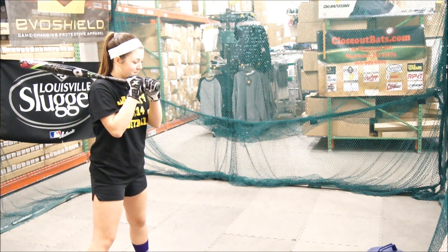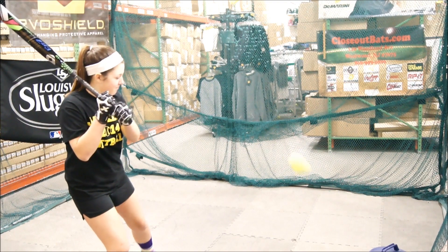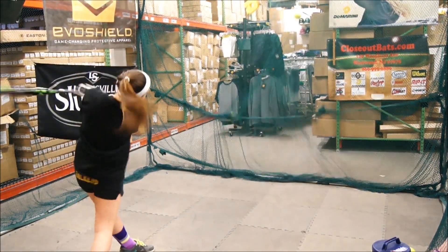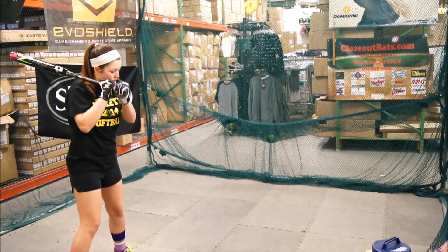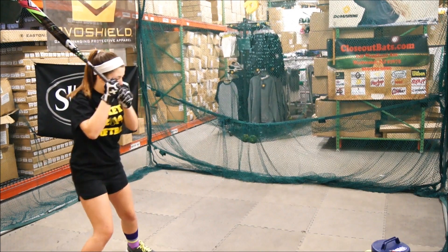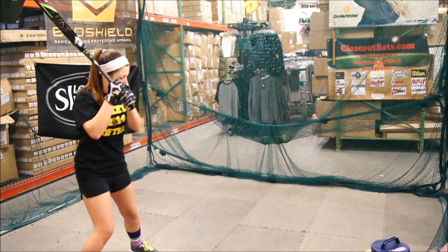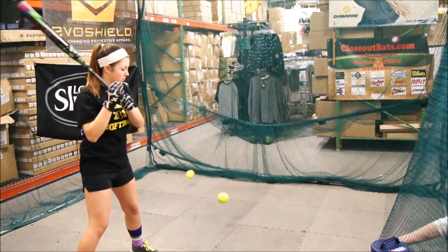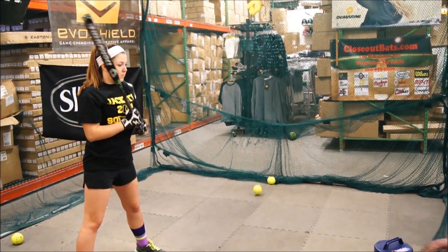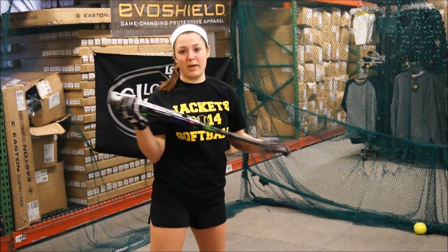We're here at our closeout bat today, hitting with the CF-7 Insane. How's the CF-7 Insane feel? I like the heavy weight at the end. It brings my swing through, and I like how it doesn't vibrate and it's evenly weighted.